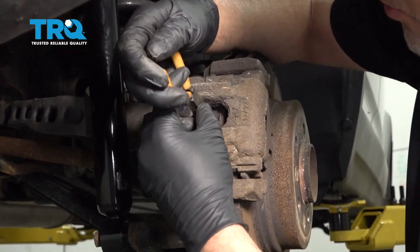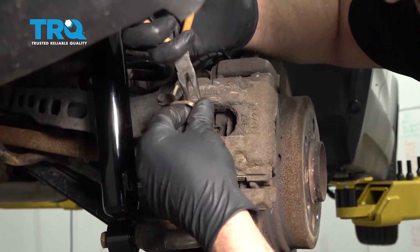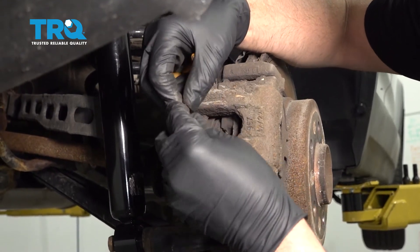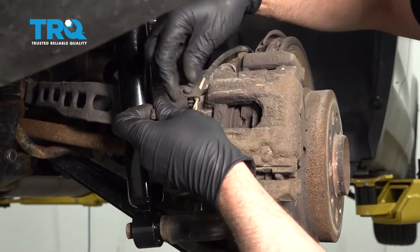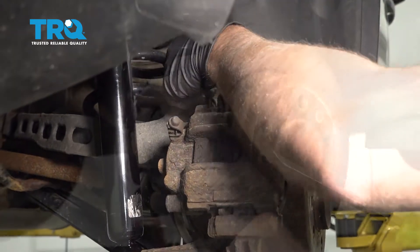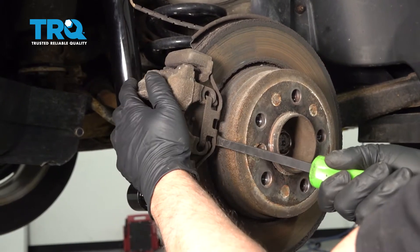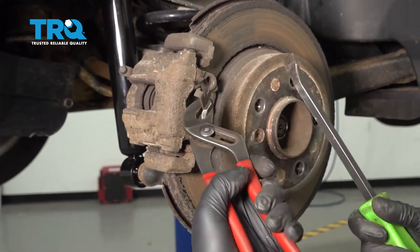Using some needle nose pliers, I'm just going to grab the pad sensor and slide it up. There's a little clip right there. Slide this out of the way — you can take this off the bleeder. There's a clip right here; just use a pry bar or some pliers to pry this clip off.